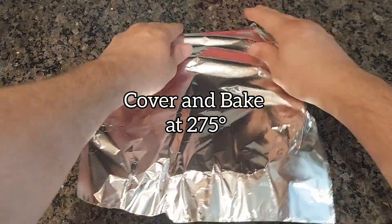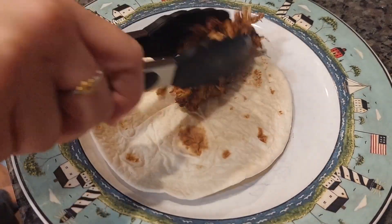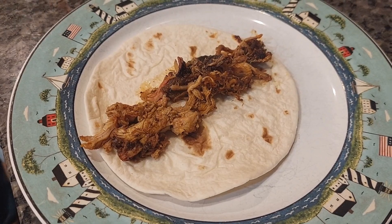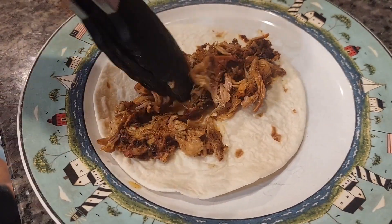Now to make the tacos. Use some leftover smoked pulled pork, add a little lime juice, and some water to make sure you have a little layer at the bottom of your tray. You're just going to cover it with some aluminum foil and bake at 275 degrees. This will help keep the pork tender and juicy when it's done.